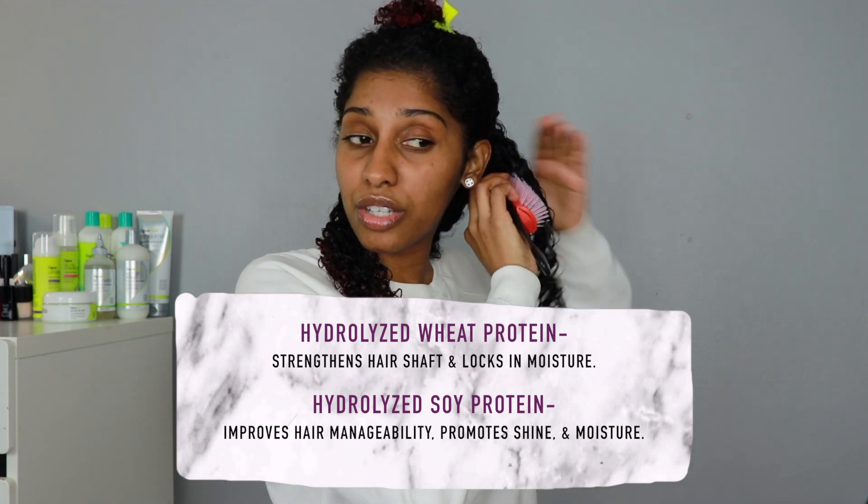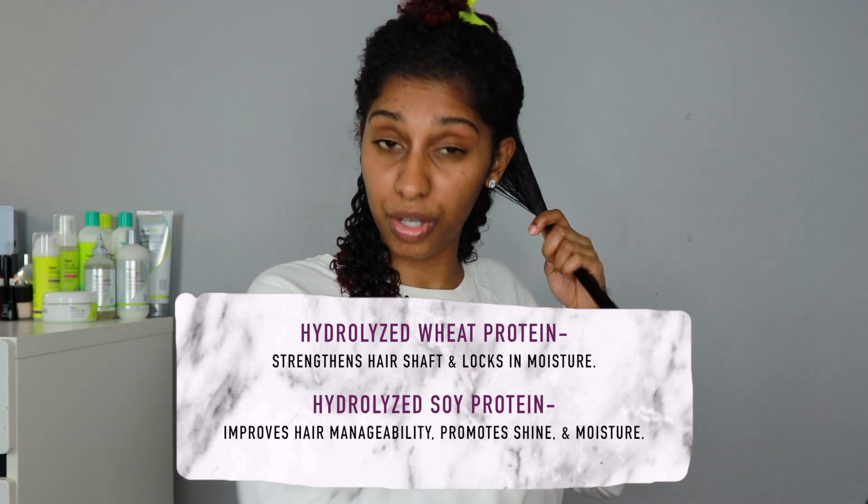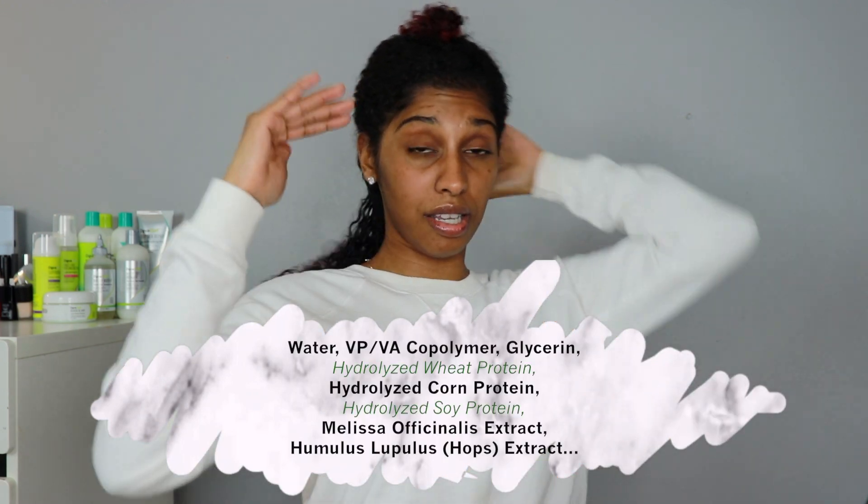The hydrolyzed wheat and soy protein are in there for moisture to keep your hair moisturized. Those hydrolyzed proteins are also good for anti-frizz, so it keeps your hair from frizzing up — I would assume in humid weather as well. I'm going to test that out when I go away. But even looking at the other ingredients, one thing I really like is that the first five ingredients are all really good ones, and those are usually what make up most of the product.